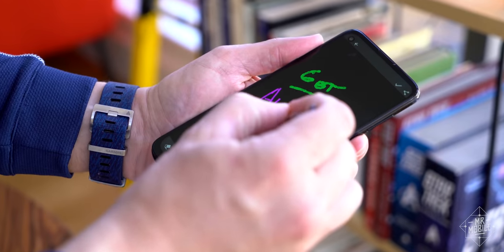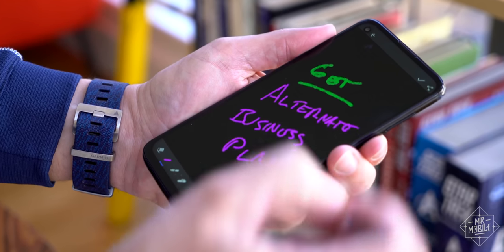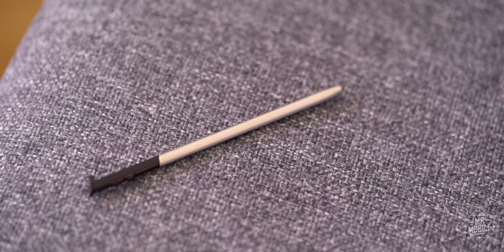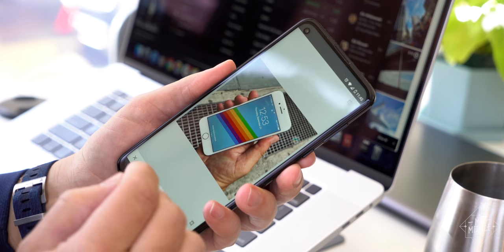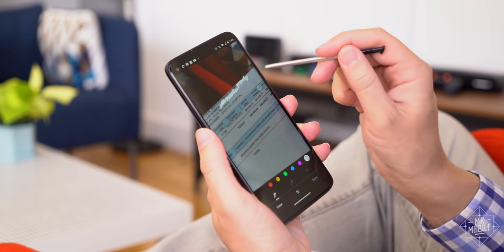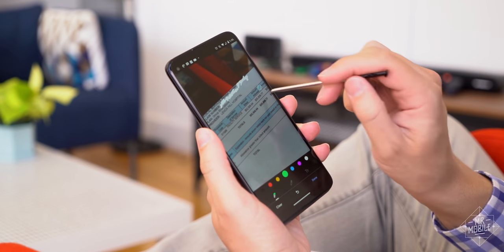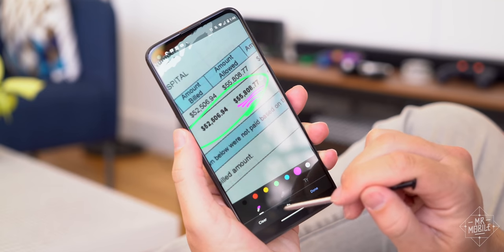Now keep in mind, this is a budget phone, so this isn't an S Pen with a bajillion levels of pressure sensitivity. It's not a remote control for the camera. It's a metal stick with a nub on the end. This is for signing documents, or doing some light edits in Snapseed, or blotting out my personal details on a bill, so I can show you what four nights in a hospital would've cost me if I didn't have health insurance. Yeah, pneumonia sucks.